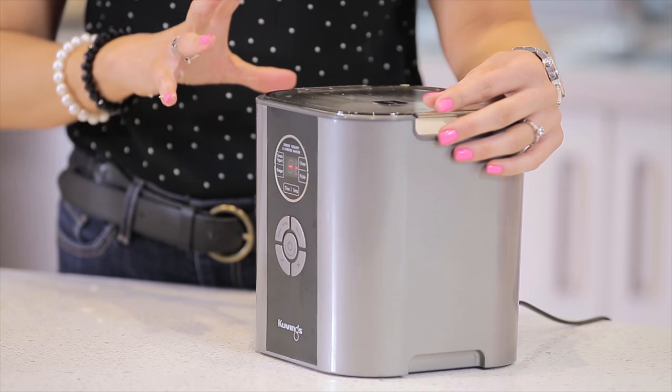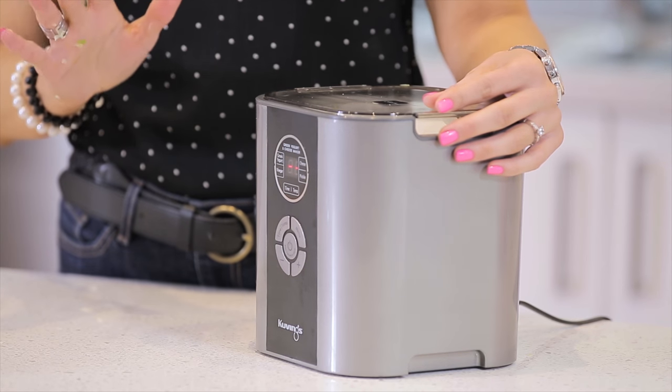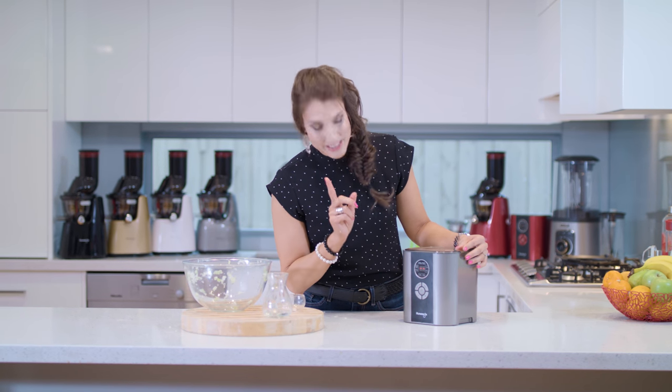If you made sauerkraut the old-fashioned way, you're looking at it taking around two weeks — that's about 336 hours. But with this nifty little machine, it's preset for 72 hours and you have that delicious homemade fresh sauerkraut.